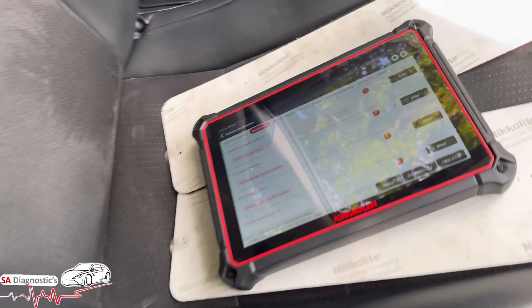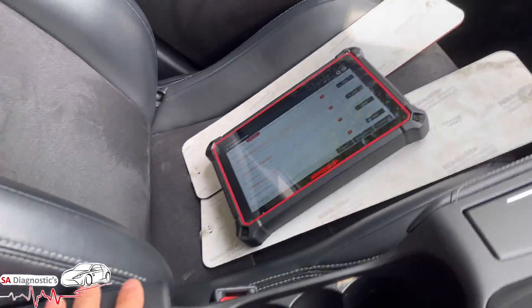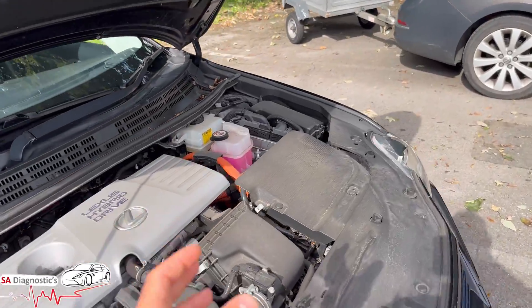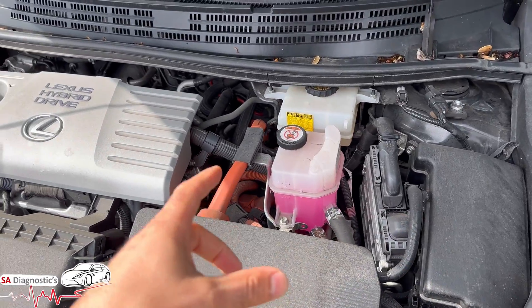P300 battery control system — that's a generic code for your battery system, to do with the battery of the car. I would certainly look into the fuse box first, check the wiring.